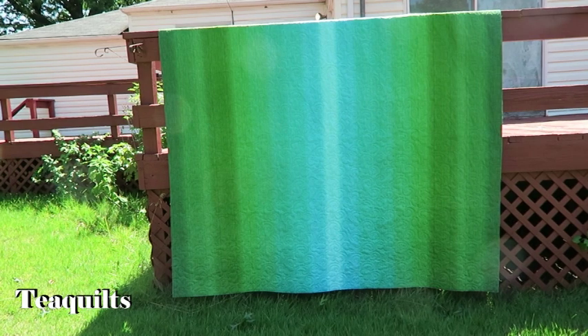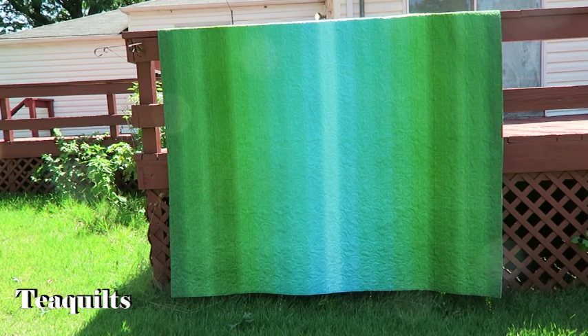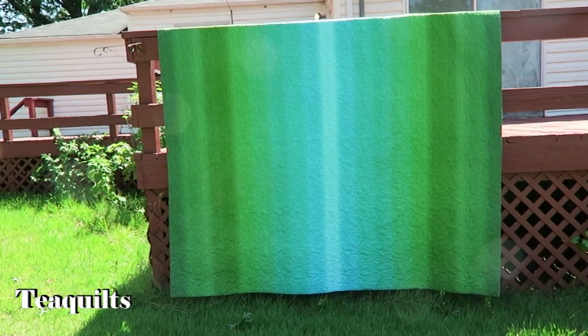So that's it for this video. Thank you guys so much for watching. Please don't forget to share my channel with your other quilting friends and I will see you in my next video. Bye bye everybody!